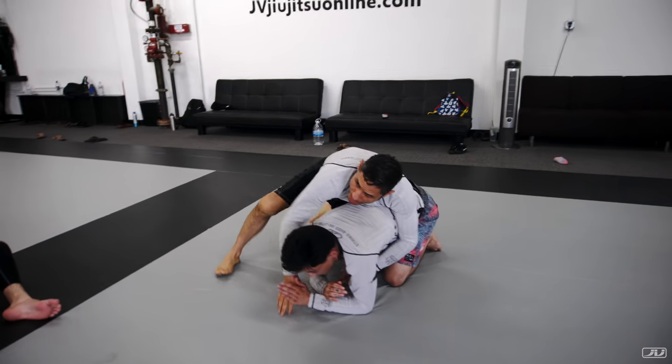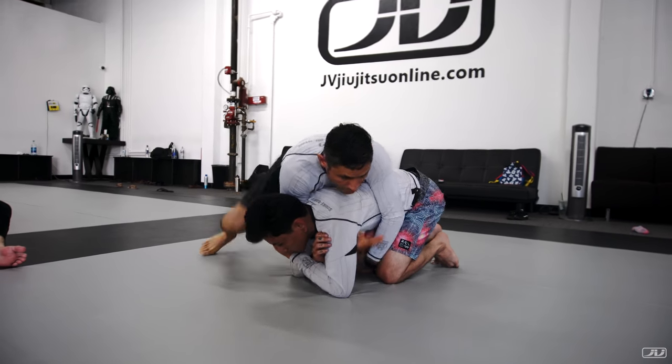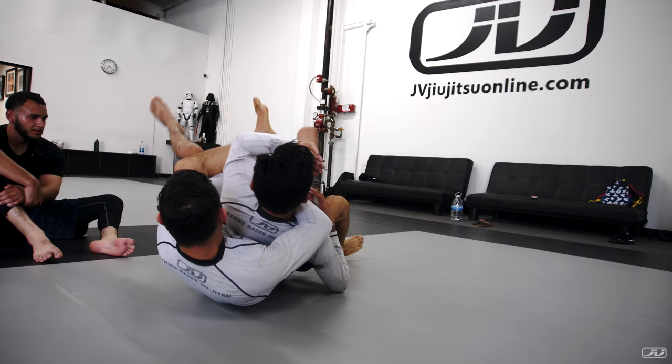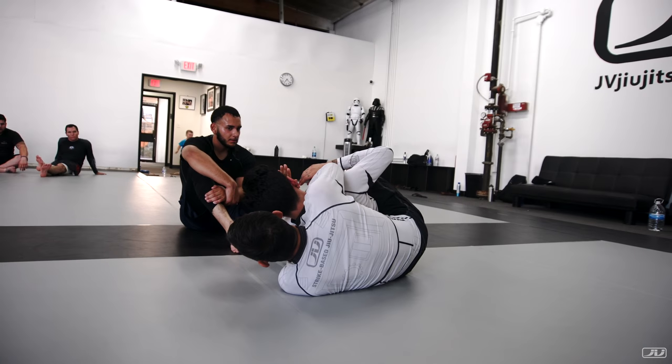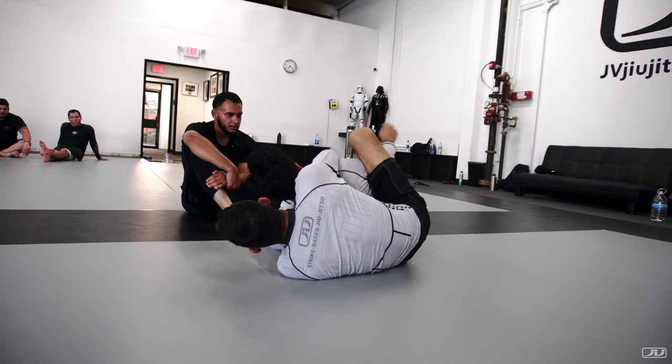That will allow for opportunity for space. I'm here — I just sat him on my lap. As we come through, hook goes in, second of two. Once we're here, we attack the neck. When his hand starts to come in, we start to trap him.